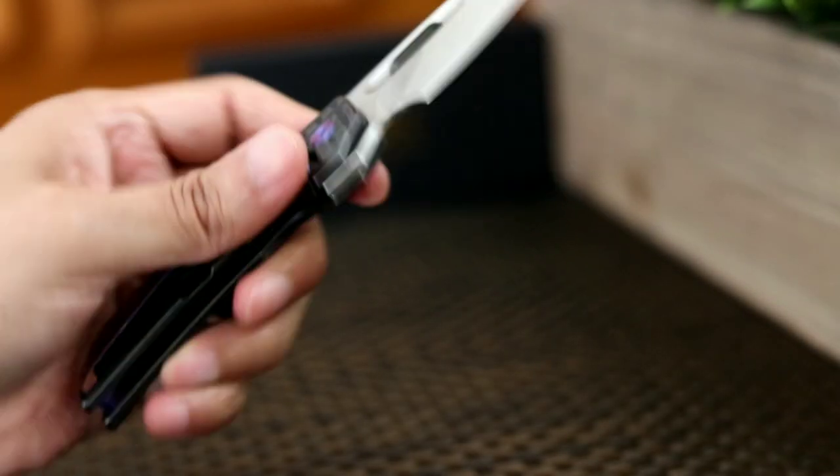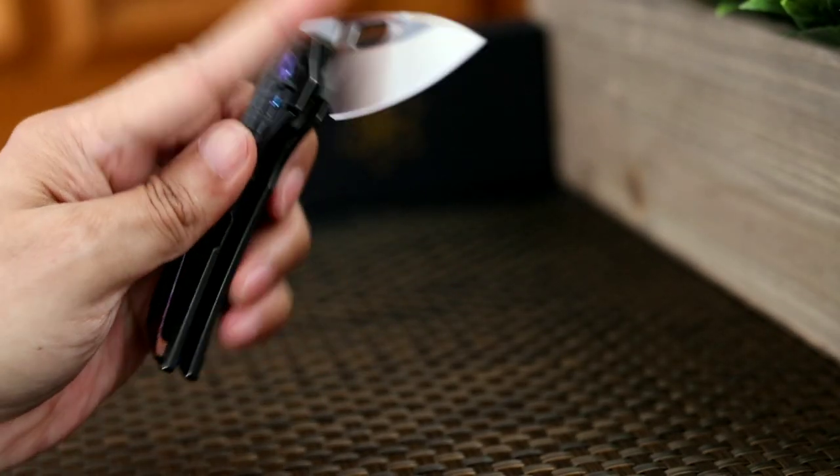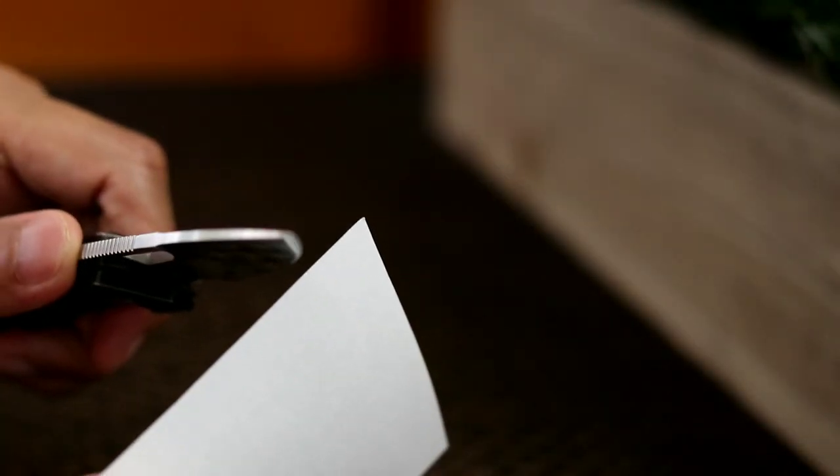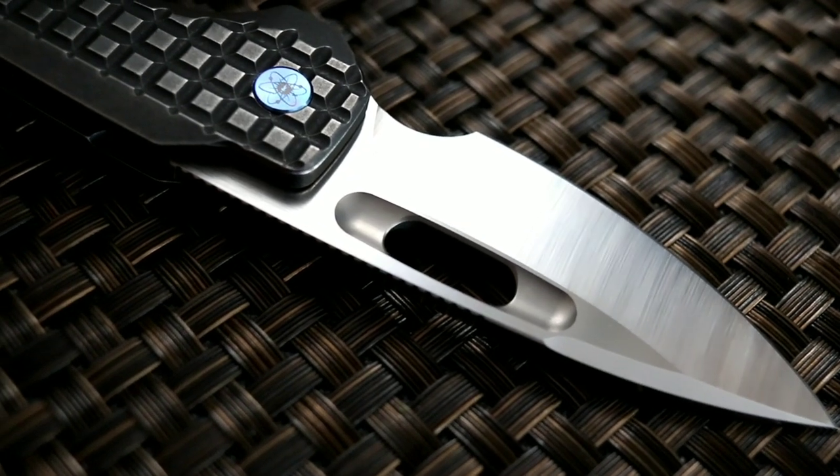Closing the blade is smooth, not quite drop-shutty, and requires a little shake or some good old wrist action. She also takes a nice photograph. So how does the Nimble cut? Out of the box, the factory edge is quite slicey.